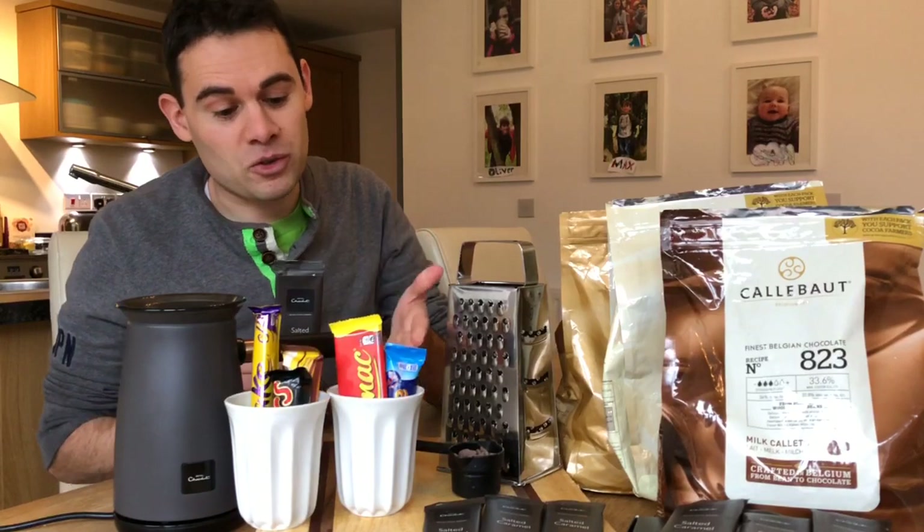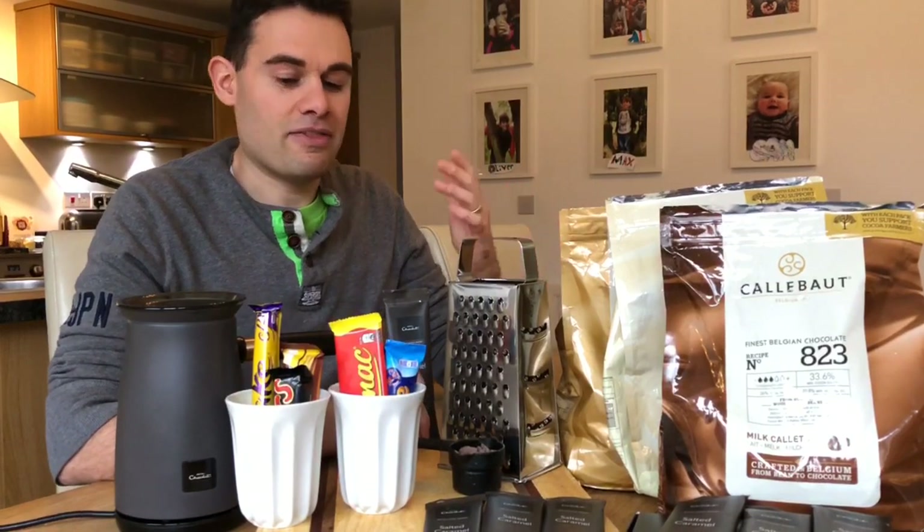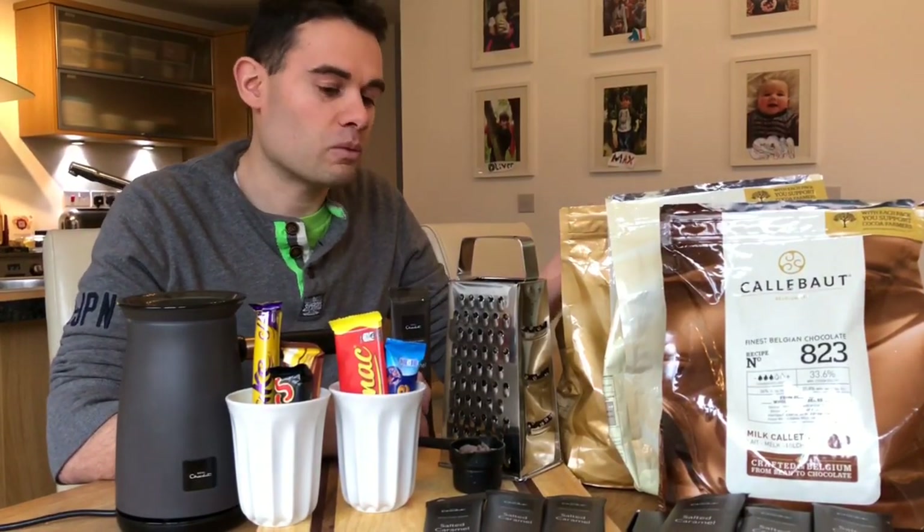I'm also going to experiment with a few other choices — chocolate bars. I've frozen these. I'm going to grate them up and I've got some taste tests with my kids to try out. They may work, they may not work. We'll see.